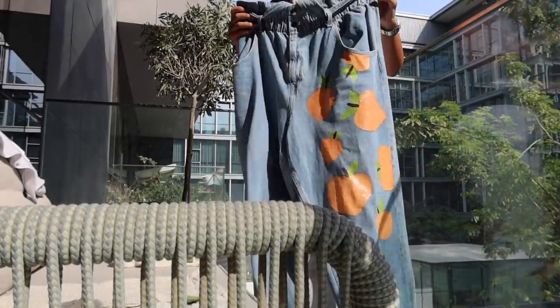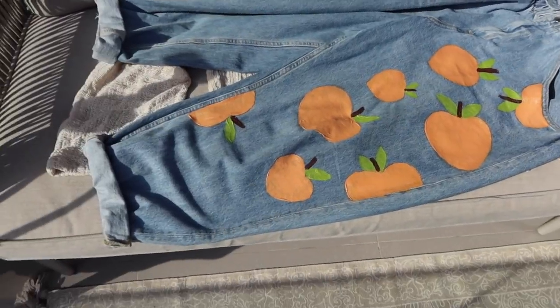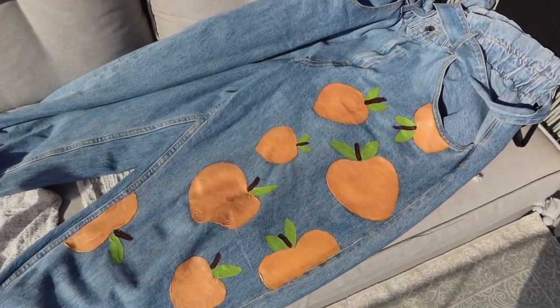I don't think they look that bad — I feel like they look quite good. They are basically sunbathing right now and I'm gonna come back in about half an hour and hopefully they've dried.